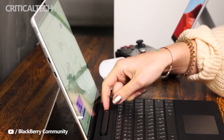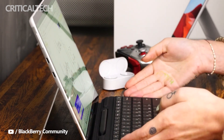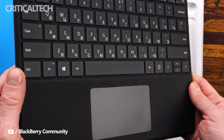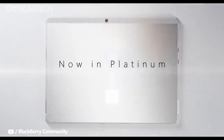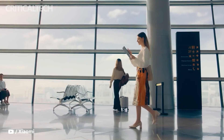The first Surface Pro X was released in 2019 and is powered by the Microsoft SQ1, a custom chip based on the Qualcomm Snapdragon 8CX Gen 1. In 2020, Microsoft released a new variant featuring the Microsoft SQ2, based on the Snapdragon 8CX Gen 2. The Snapdragon 8CX Gen 2 has since been succeeded by the more powerful Snapdragon 8CX Gen 3, which can be found in the Lenovo ThinkPad X13s.